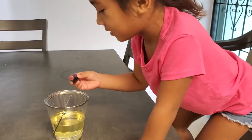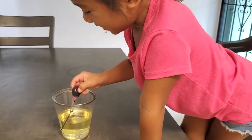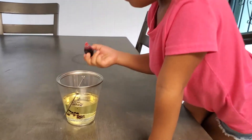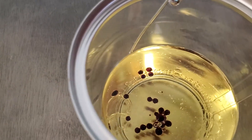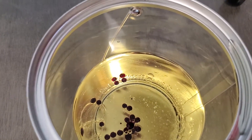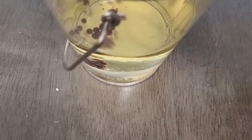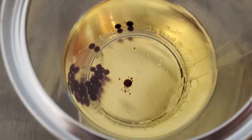Okay, squeeze it. Okay, enough — that's too much drops. What's going on? It's like little circles. Yeah, it looks like fish eggs or something.